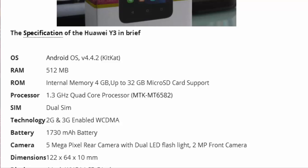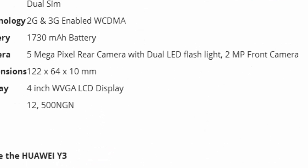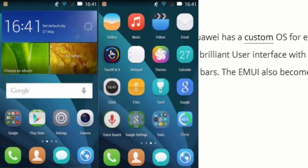The battery is 1730mAh, so it can last for hours while running your favorite apps. The camera captures moments with a 5-megapixel rear camera with dual LED flash, so you can snap photos at night. For selfies, you have a 2-megapixel front camera.